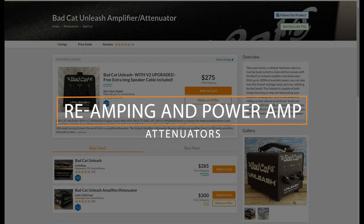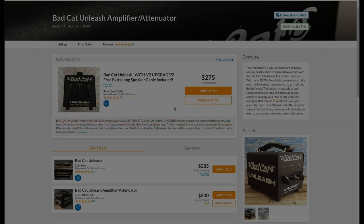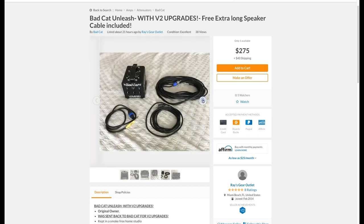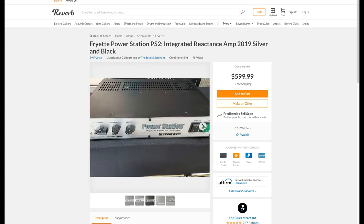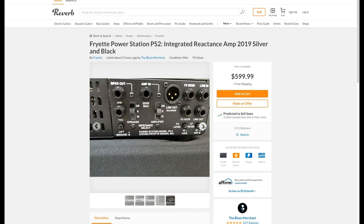The next type of attenuator is one that actually has its own power amp built in. The Bad Cat Unleash is a compact and simple device that attenuates but also has the ability to make any amp louder with its onboard 100-watt Class D amplifier. Moving a step up, there are devices like the Fryette Power Station, which uses an actual tube power amp section to accomplish the same task.